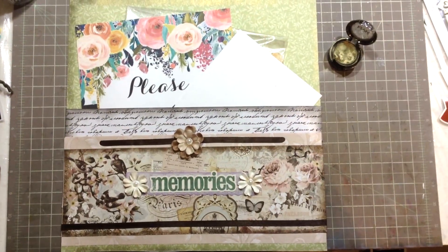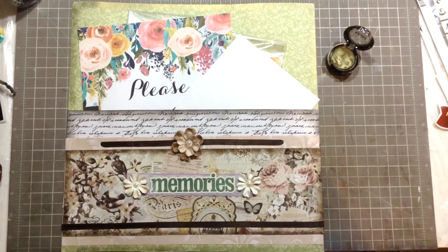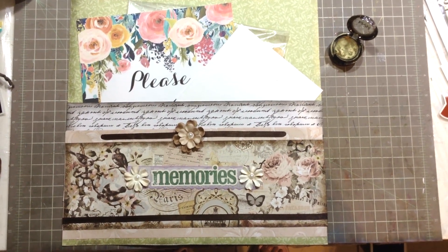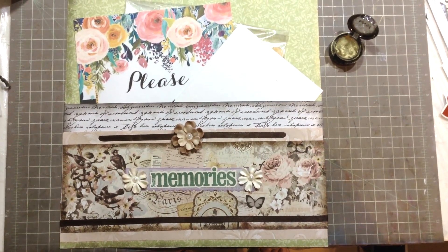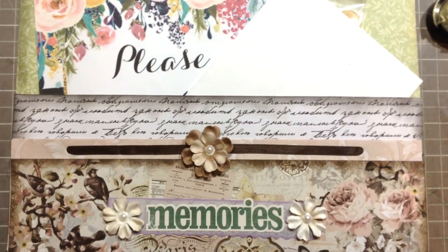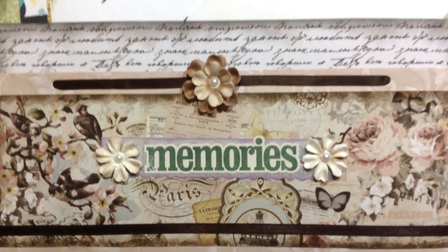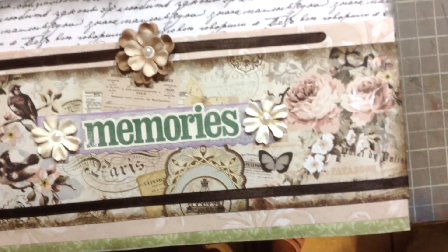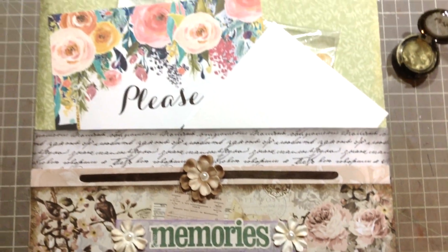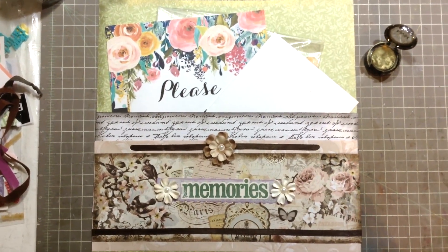Okay guys, I'm back. You can see how the project has been finished. I decided to flip the strip that had the holes, and you can see that the holes are now in the upper border. I added a ribbon, flowers, and pearls, and I distressed the borders. Here is how the pocket looks now.